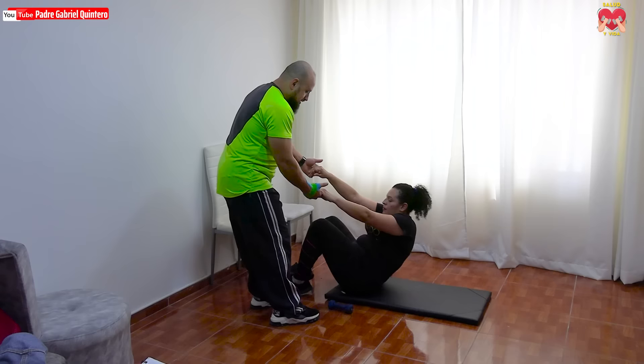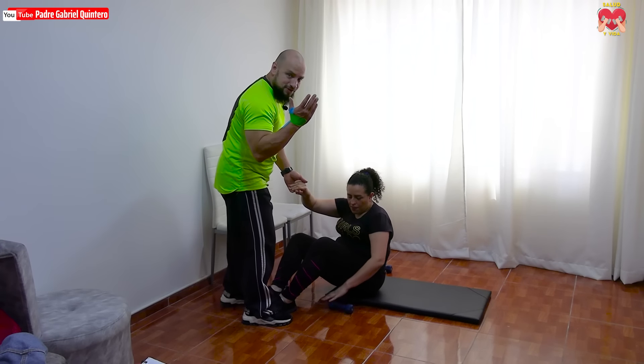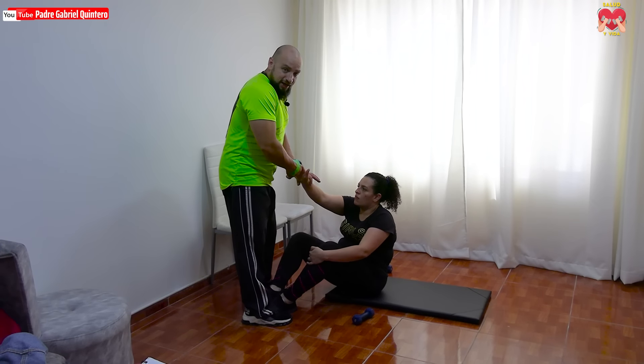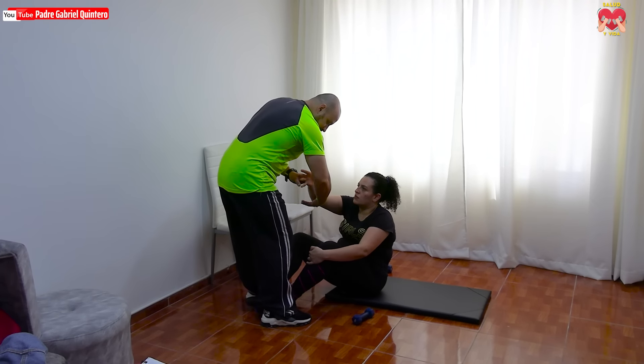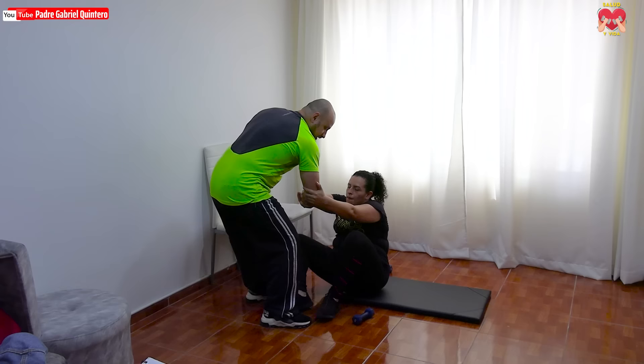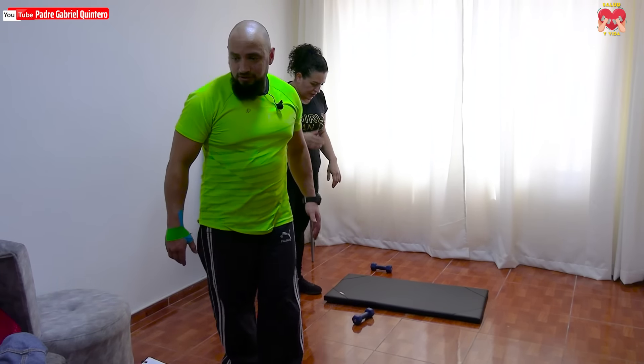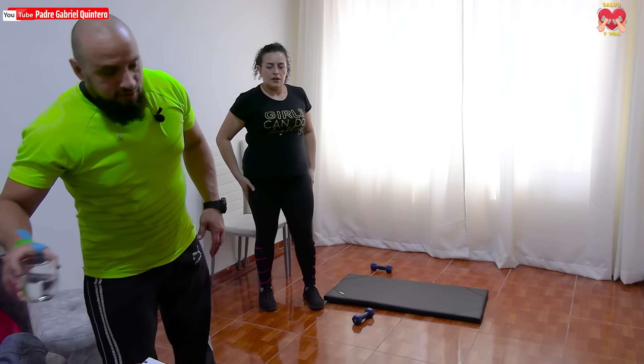Cuando vamos a levantar a una persona del piso — por cultura general — no vamos a hablar de la muñeca. Simplemente vamos a aprestar el brazo, hacemos un ángulo y hacemos tracción hacia atrás, no de la muñeca. Muy bien, descansamos, tomamos agüita, muy importante.